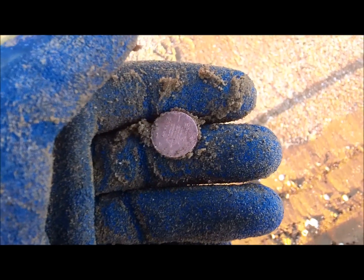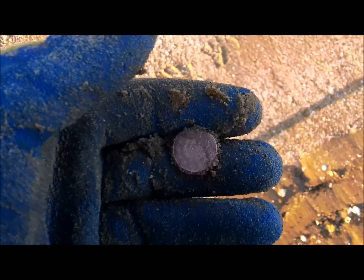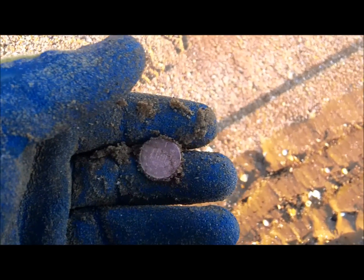Oh, there's a penny — I'm putting on the Eclipse, maybe an inch deep, I think. It's alright this, but it's hard going, you know. You can't get a lot of ground done. I've dug a lot of junk. I'll go get the big coil on.